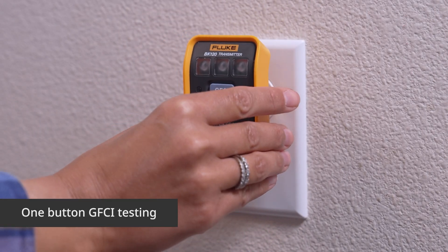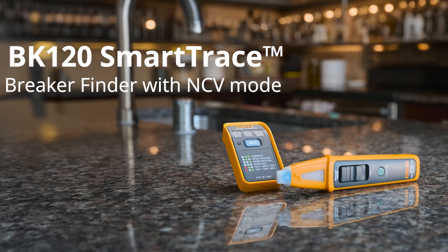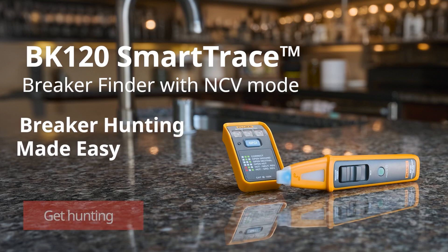The socket tester lets you verify wiring in both standard and GFCI outlets. Fluke BK120 Smart Trace Breaker Finder. Breaker hunting made easy.